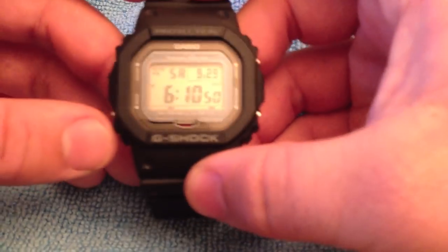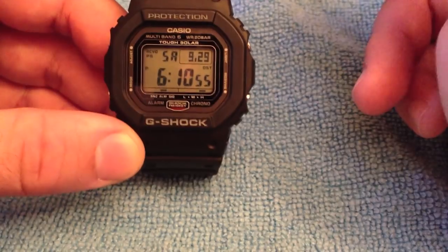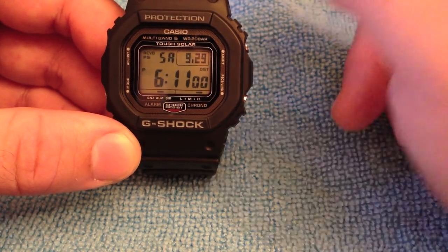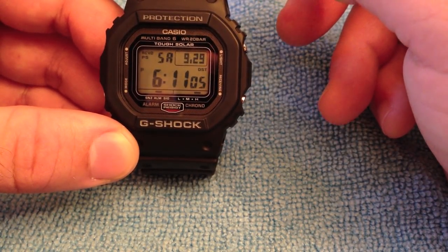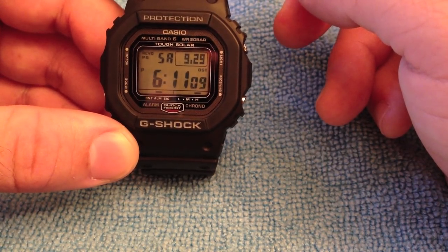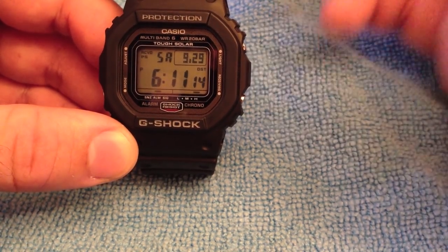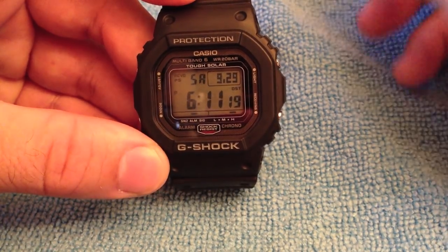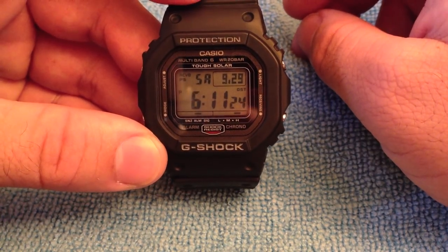The GW5000 was released in 2009, around late May I believe. The retail price on the positive display at that time in 2009 was $387, and the negative display was $438. But with all Japan releases you can always get them cheaper than retail. According to my G-Shock source, they were being produced in 2000 units per month.